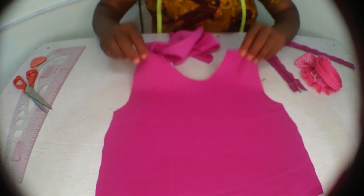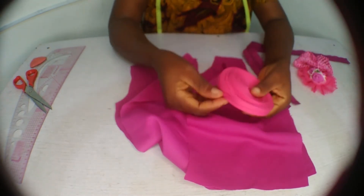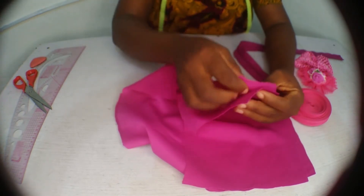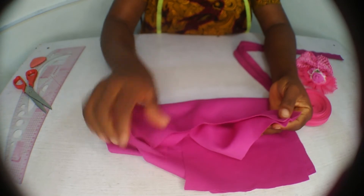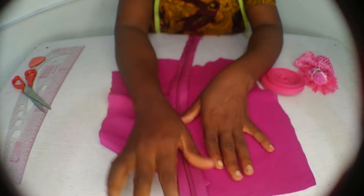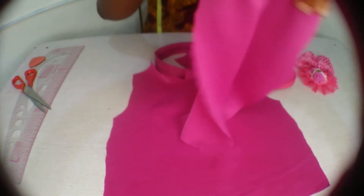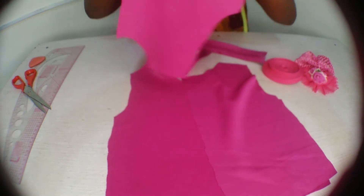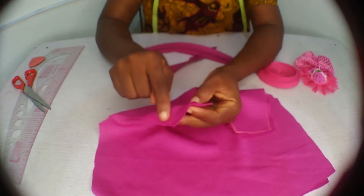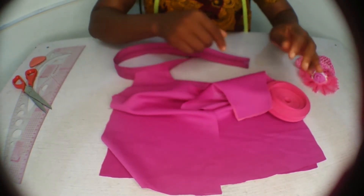We're taking this to the sewing machine. First, with right sides facing each other, sew the shoulder seams together at a quarter inch seam allowance. After connecting the shoulders, use bias tape to finish the neckline. After turning the neckline, we'll add the back panel. I'll take this to the sewing machine and then show you the result.